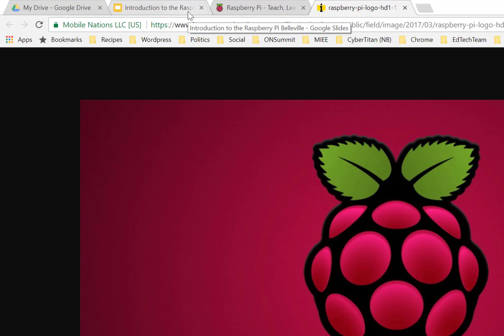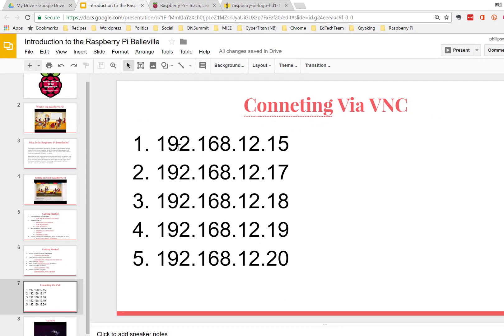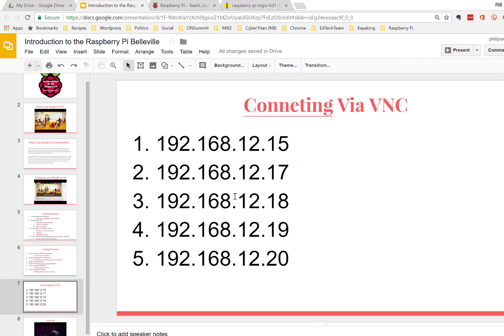What I'm going to walk through first is the full setup. Typically you would first find the IP address that you're connecting to — I've already got a list of the five Pis right here that we'll be connecting to. These ones are upstairs right now, and there are just a few more steps before we actually connect.